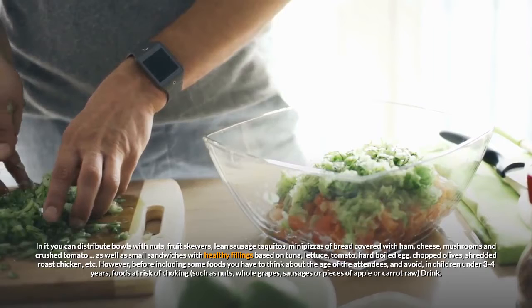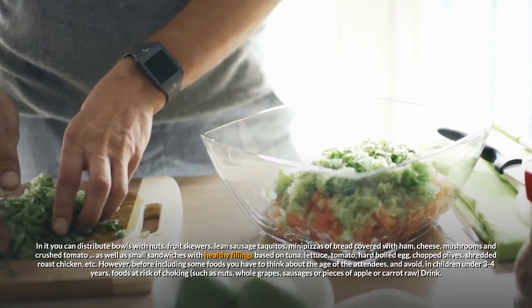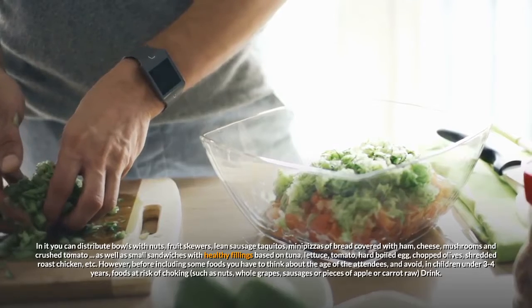You can also offer small sandwiches with healthy fillings based on tuna, lettuce, tomato, hard boiled egg, chopped olives, shredded roast chicken, etc.